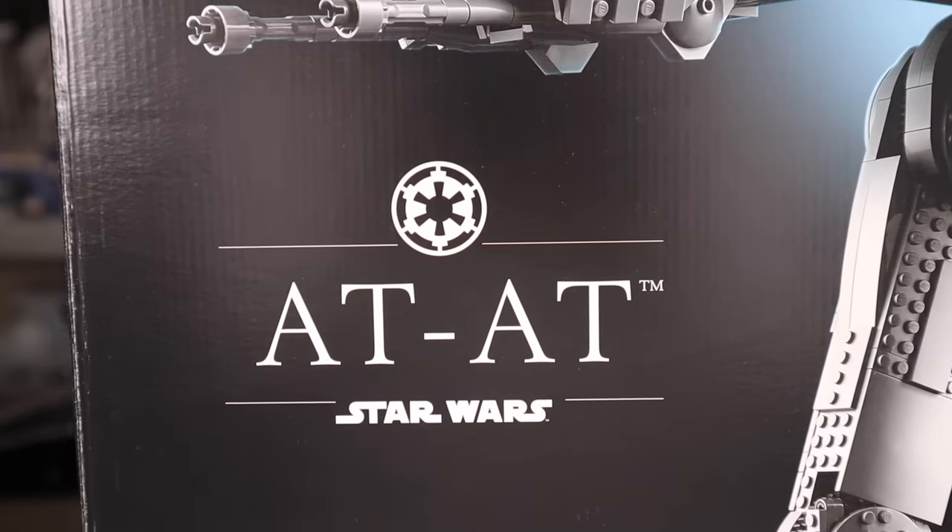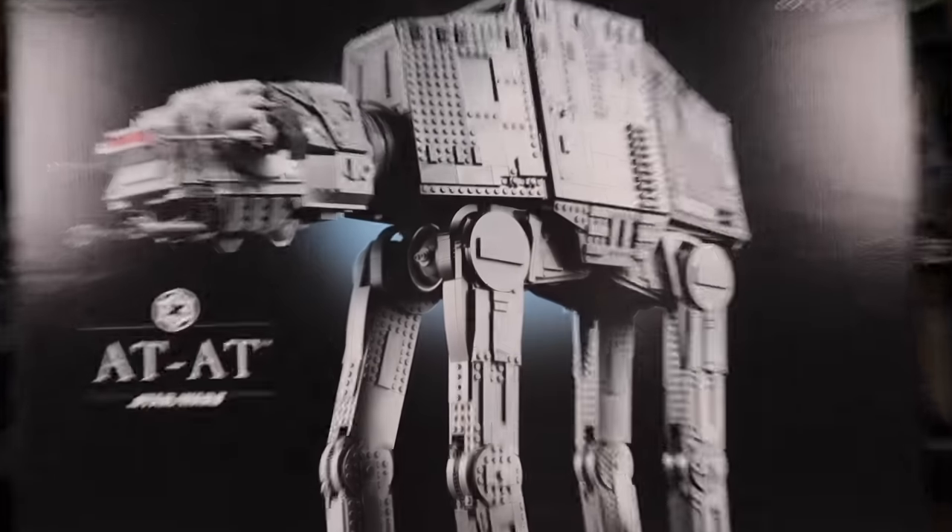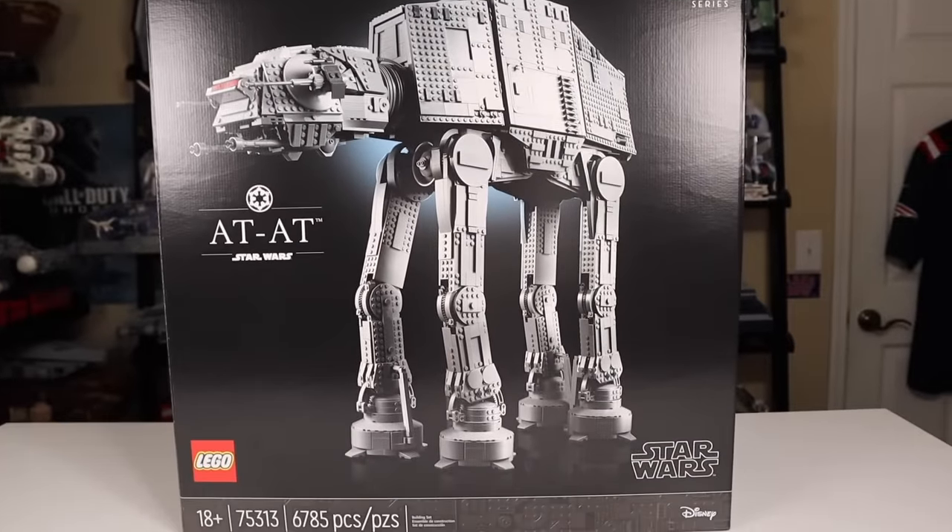We've got the proper Imperial logo with AT-AT written on the box, the Star Wars logo, and then Ultimate Collector Series. I really love the black art here with the nice blue hue behind the walker.